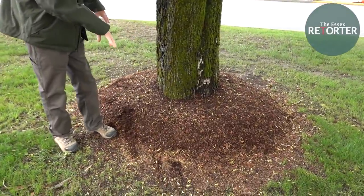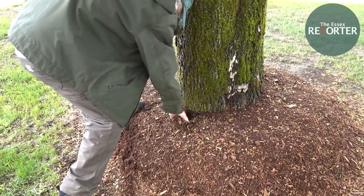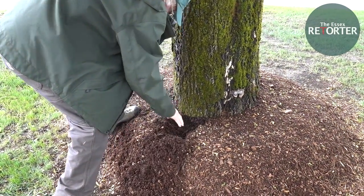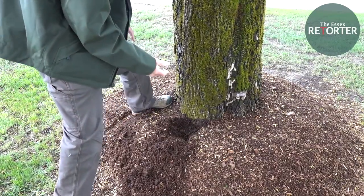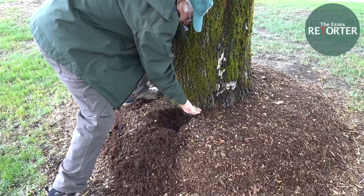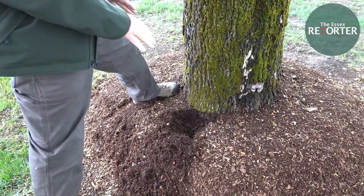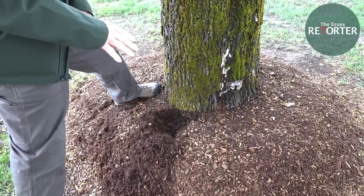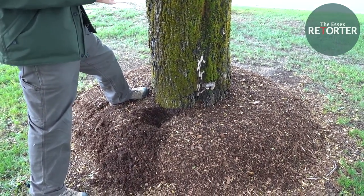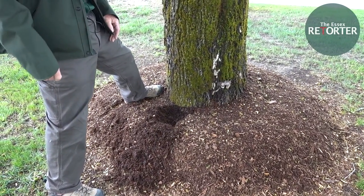You pull the mulch away from the tree, and you want it to get to the root buttress flare. The whole idea is maybe your hand width — keep the mulch away, not touching the bark. And the other rule of thumb is the bark mulch may be no deeper than about three or four inches. Those are the key things to keep in mind.